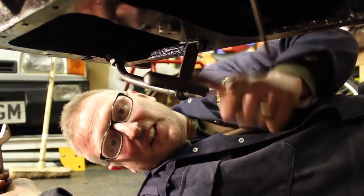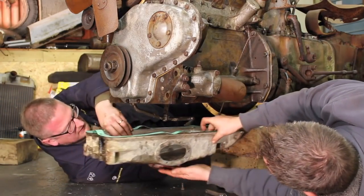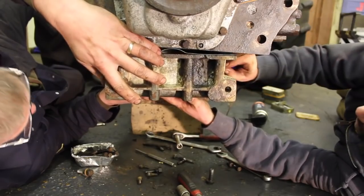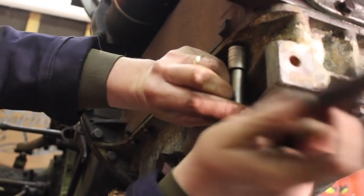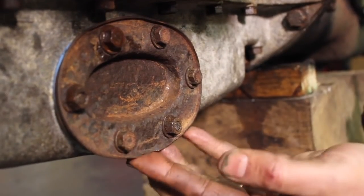Right, so the first job of today is to get this sump back on. Have you had a lovely morning so far, Gav? Oh, absolutely amazing. Yeah, fitting that sump was an utter pain in the neck. Yeah, that sump was a complete herbert. It was a complete herbert - and I've got to be honest, I have no idea what a complete herbert is. Anyway, moving on to pastures new.